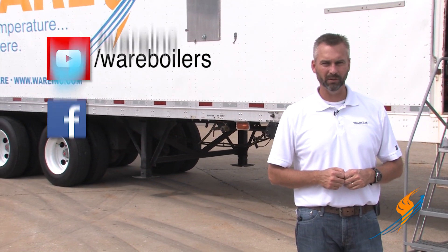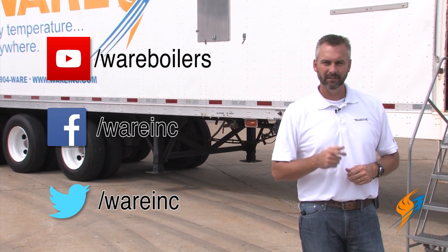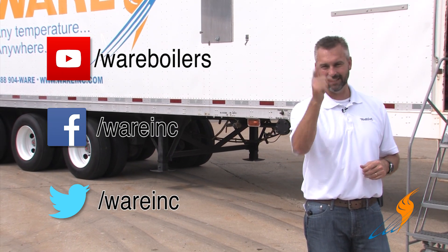Now you know what is enclosed in a mobile boiler room. We appreciate Stephen Taylor coming by and talking about the fire tube rental. Tune in next time on our YouTube channel where we'll be talking about the water tube boiler. Like us on Facebook, follow us on Twitter, and we'll see you next time on The Boiling Point.